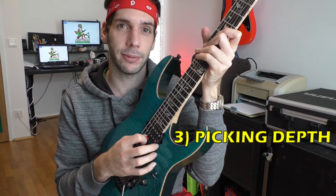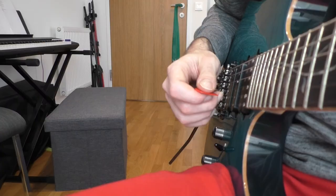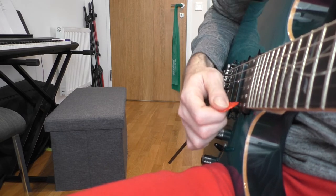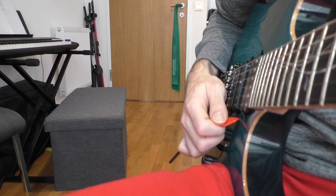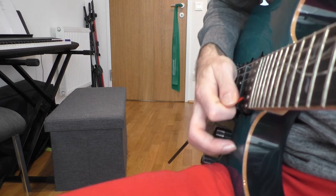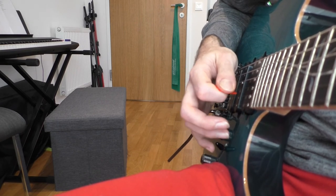Number 3 is the picking depth. The picking depth is directly connected with the angle and the pressure of the pick. If you hold the pick further back you will end up with less control over picking depth and with a slower but smoother sound — the directional changes require a lot of picking depth here. If you add too much picking depth you will end up with a sharp and loud sound. This technique also requires a lot of pressure to hold the pick. As you can see, all three topics are closely connected together and you can adjust every single one of them to optimize your right hand technique.